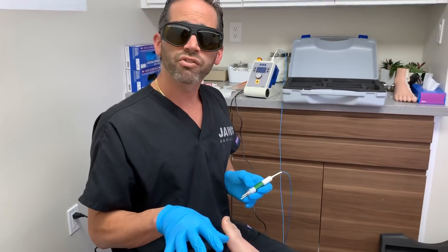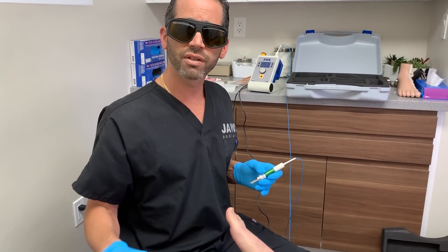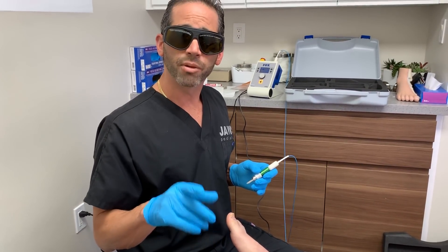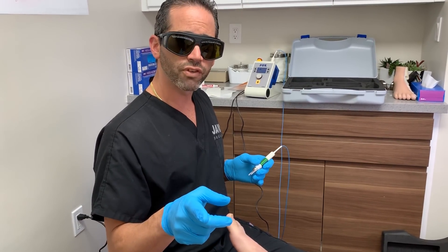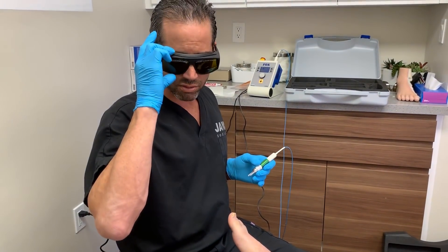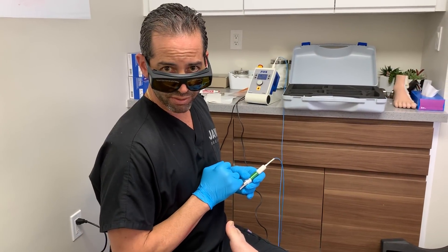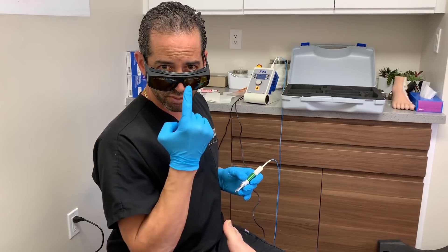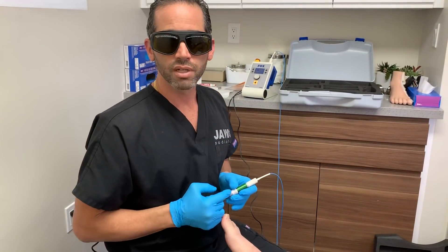If anyone has any questions, I'm going to stop here so I can finish all the other nails that are affected. As always, www.jawspodiatry.com, Instagram: Dr. ToeJam, Jaws Podiatry for our Facebook channel, and Jaws Healthcare for our YouTube channel. Have a nice day.